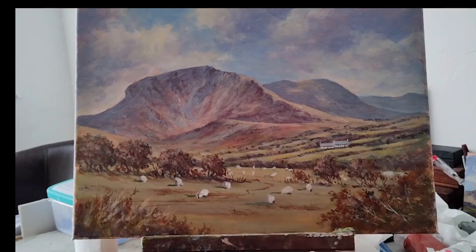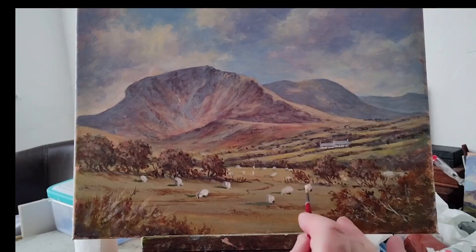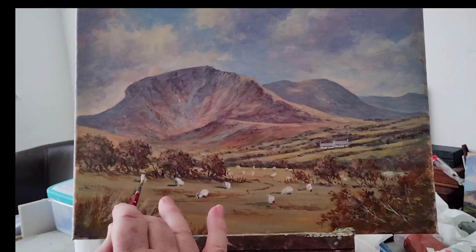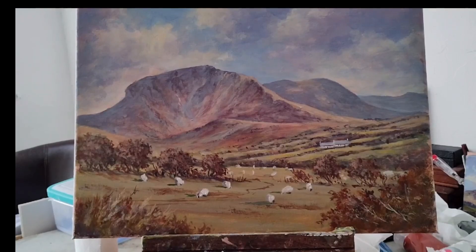Let's try here. That's better — crisp light catching the sheep there. And that's all there is to it, really. That's a sheep, and it's given a bit of life to the painting of Cadair Idris.